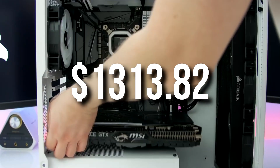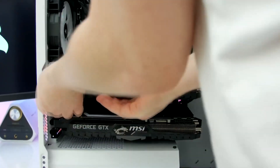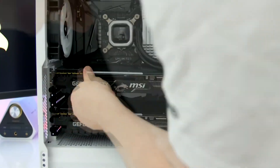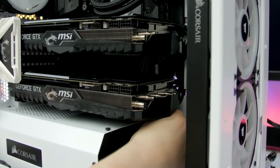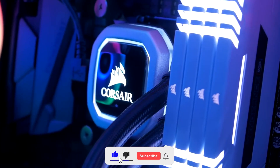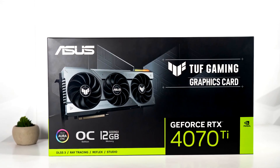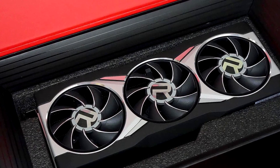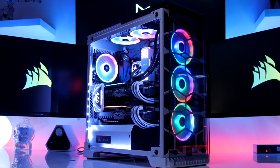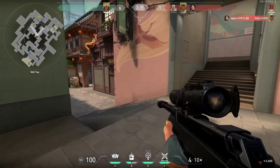This whole PC comes to $1,313.82 at the time of recording. Prices may change so check the links in the description for current pricing, but for this price you're getting the best 1440p PC build out there. You can get a better build by choosing the RTX 4070 Ti or the RX 7900 XT, but you'd also likely need to upgrade the power supply, so it can get very expensive.